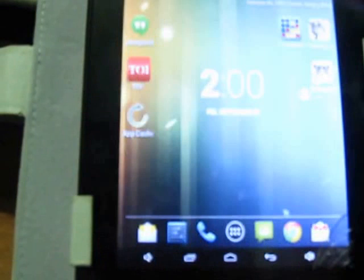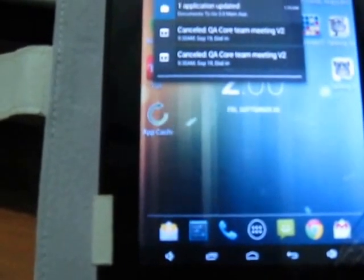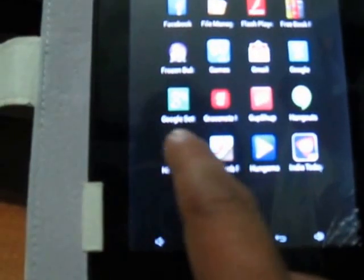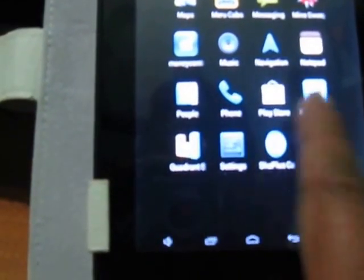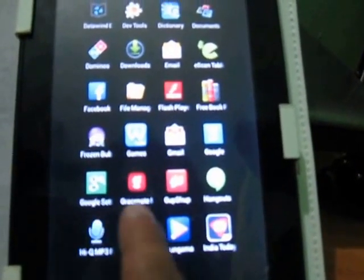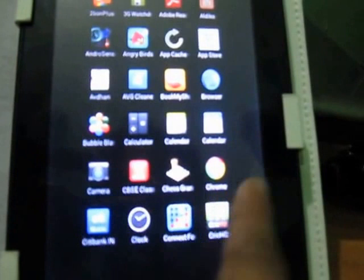The app is not responding — maybe it's an app problem, or maybe too many programs are open. I don't have a task killer here, so I cannot kill tasks. It's always a good idea to keep your tasks closed and your app cache always clean. Let's clean this one first.